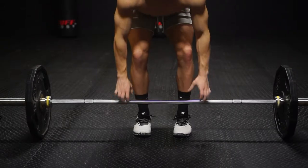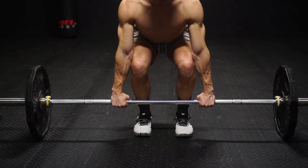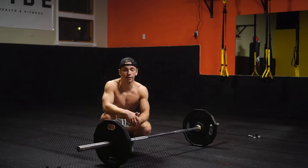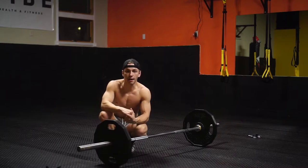Conventional deadlifts are going to be a more narrow stance with your hands outside of your legs. In a sumo stance — which you might have heard of, or a sumo deadlift — that is going to be a little bit different. You're going to be working on the inside of your legs and you're a little bit wider. So today is going to be conventional deadlift, and if you'd like a sumo deadlift tutorial, let me know in the comments below.